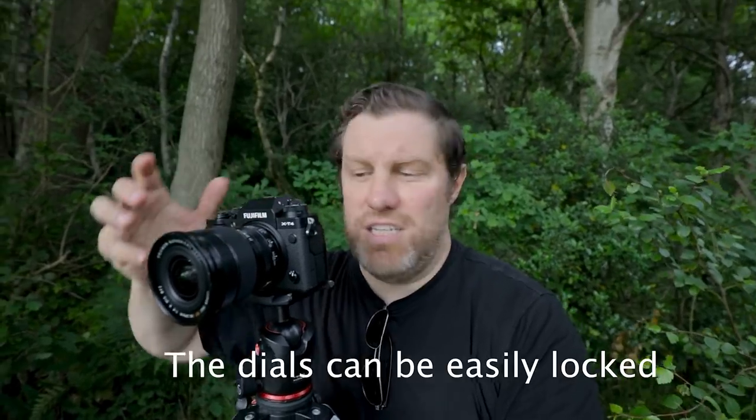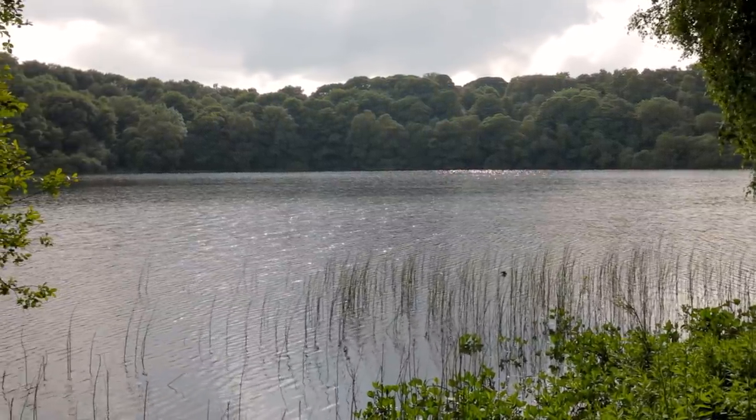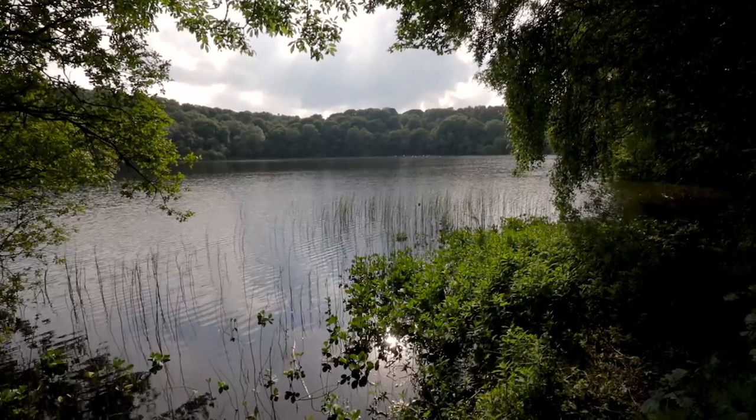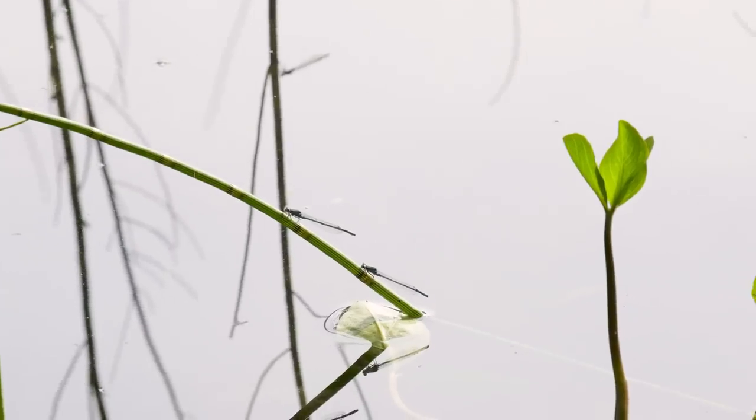I keep knocking these dials by accident. I don't actually use them — I just use the digital controls. I know a lot of people like them but I'm so used to Canon so I'm not a particular fan. Focusing on the reed bed should get everything in focus. That's a really nice shot — lovely reflections, interesting mist, and a really nice sky. Really pleased with that. There are some dragonflies flying around here as well, so I think I might put a longer lens on and test out the 240 frames per second video this camera has at 1080p.